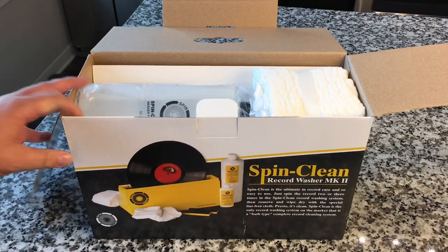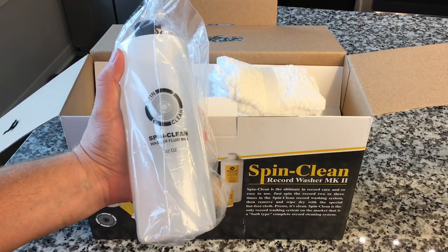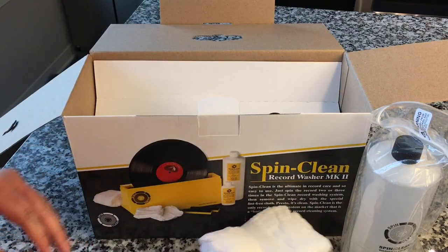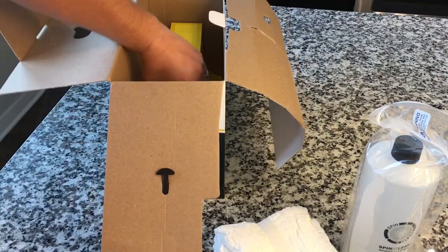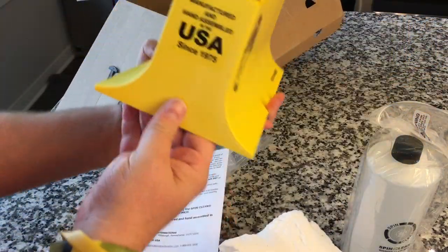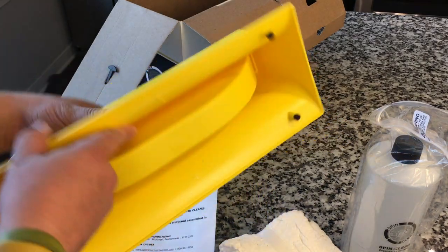The SpinClean Mark II starts as low as $79. This particular one comes with extra cloths and extra cleaner. They'll tell you the secret to the success of Spin Clean is in the cleaner itself — it is alcohol-free. For those of you who've told me to be careful with cleaning solutions because some have alcohol that could be damaging, especially on 78s and shellac records, this solution will treat your records way, way better. And it's manufactured and hand assembled in the USA, which is awesome.